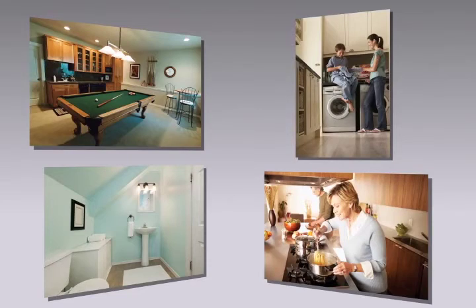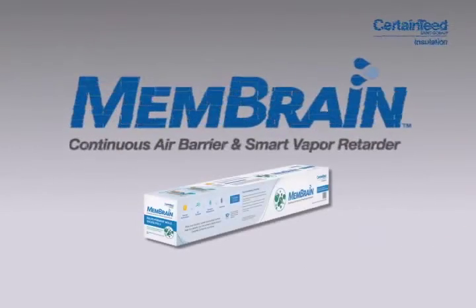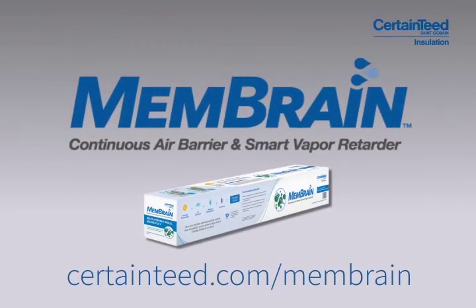Use membrane to preserve the long-term performance of your home. For more information about CertainTeed's membrane, visit CertainTeed.com/membrane.